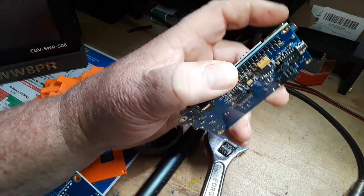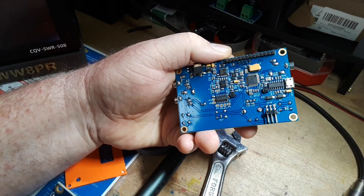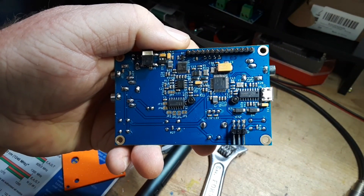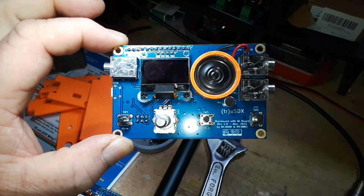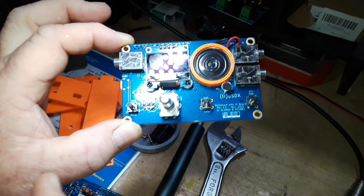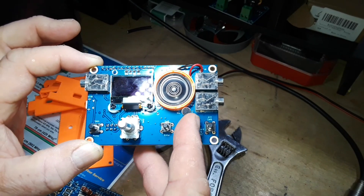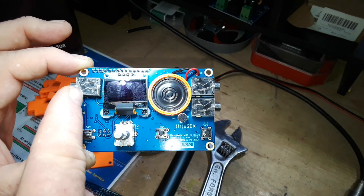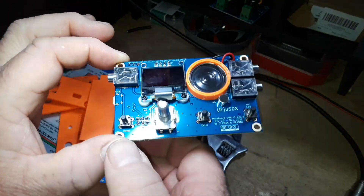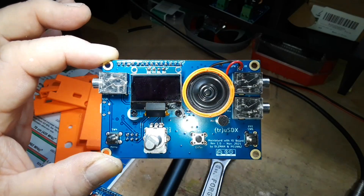And this is your main board. Manuel and Guido did a wonderful job designing this. Everything you see here on top of this board is all off-the-shelf simple parts — a little microphone capsule, a tiny headphone speaker, three simple audio jacks, tactile switches, and a rotary encoder. That's how they kept the cost down, but they didn't skimp on the design.